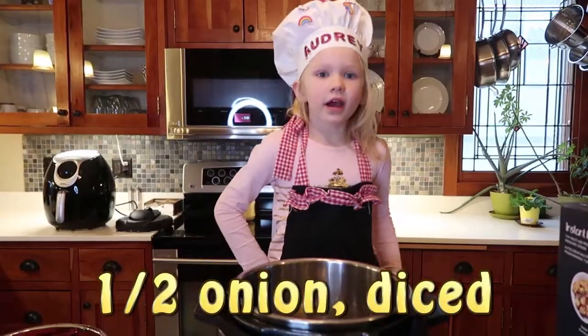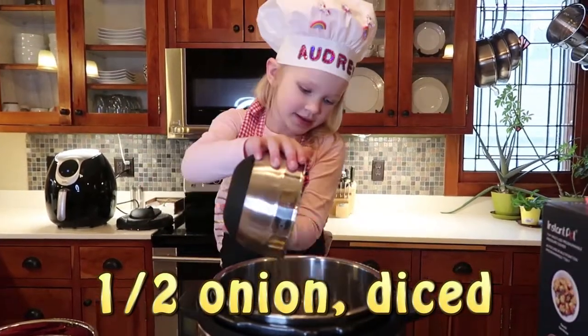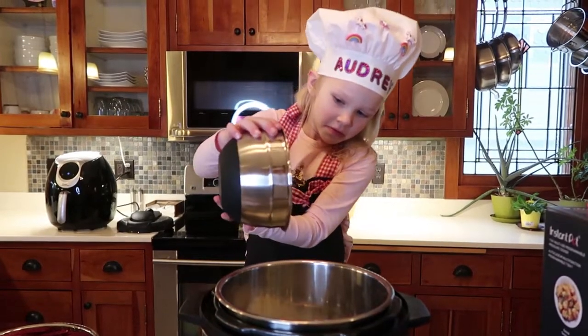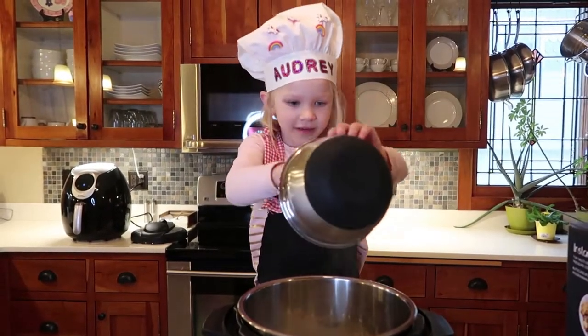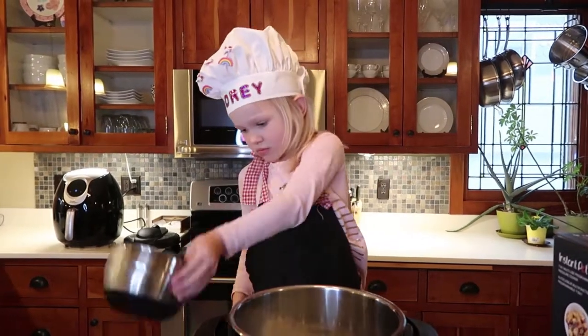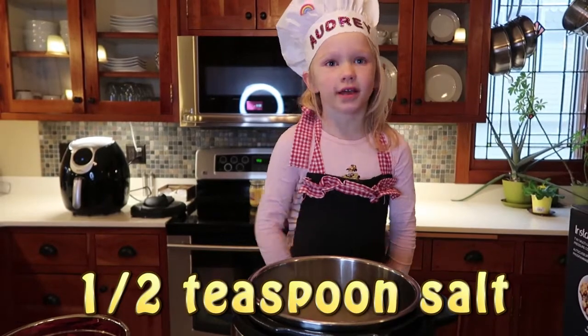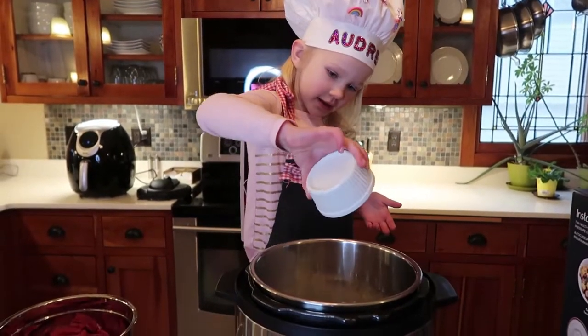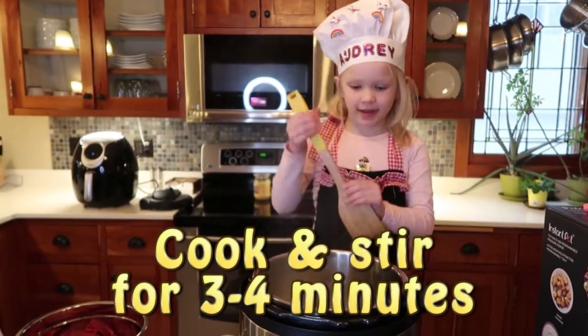The pot shows that it's hot. Now we need half of the onion, diced. Now we need half a teaspoon of salt added to the onion. Now we need to cook and stir for 3 minutes.